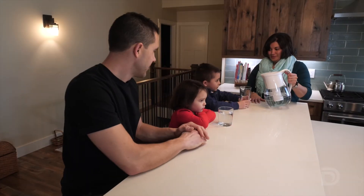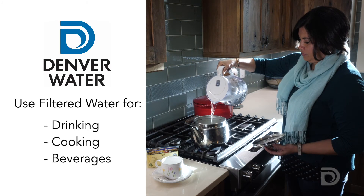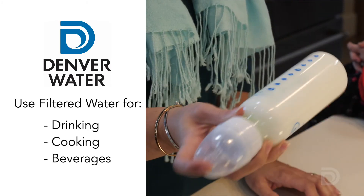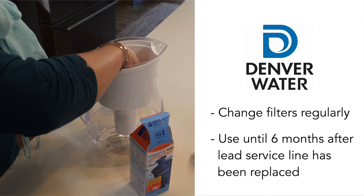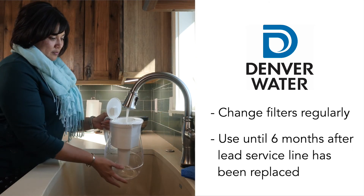Your safety is Denver Water's number one priority, so make sure to follow these simple steps: use filtered water for drinking, cooking, and preparing beverages, including infant formula. Change your filters regularly and use filtered water until six months after your lead service line has been replaced.